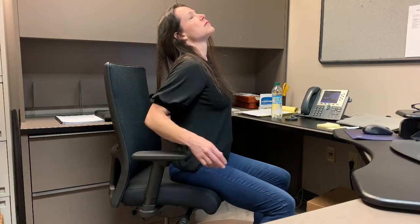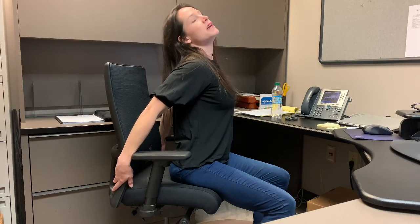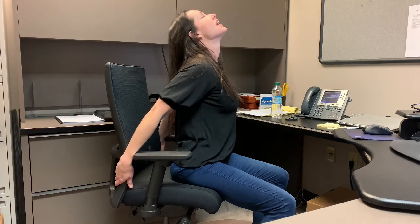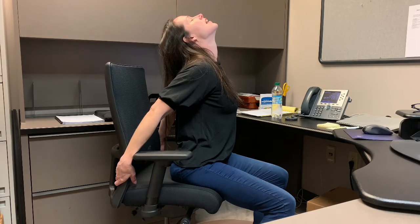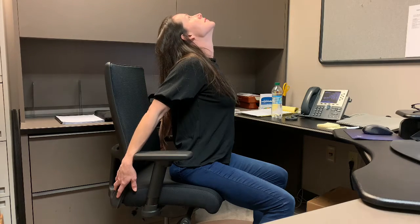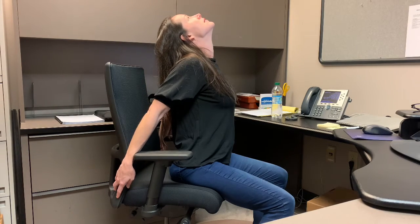Gently inhale back up to neutral. Going the reverse — reaching the hands back, maybe a little further this time from the previous posture. Opening up the chin and the neck, looking towards the sky. Remembering to breathe. You can stop wherever you feel a little bit of tension and sensation, not trying to force into any pose. Opening up the shoulders and the chest. And inhale gently back to neutral.